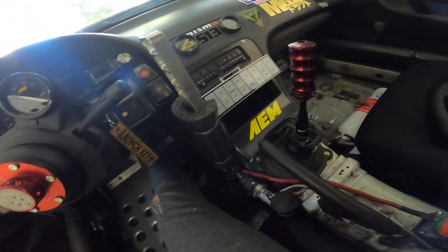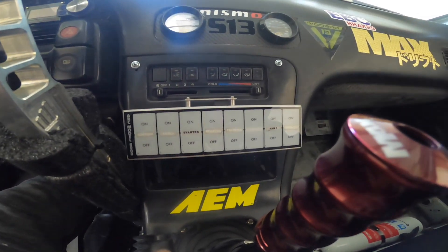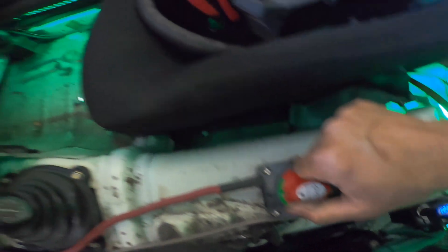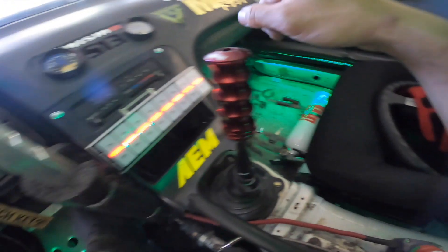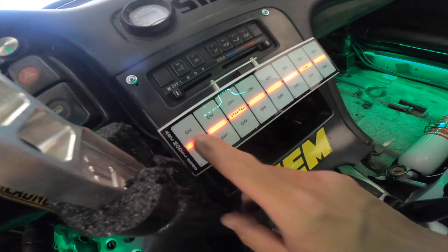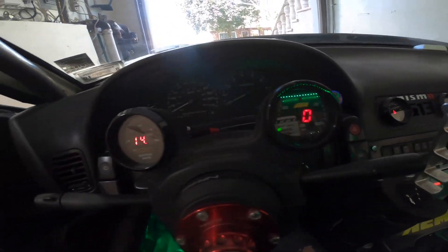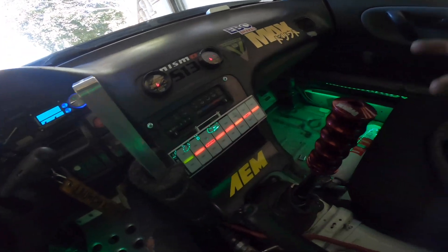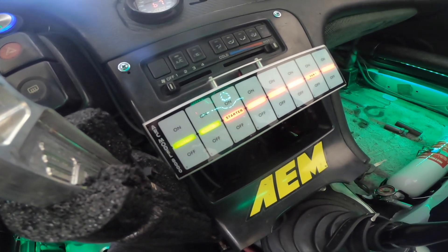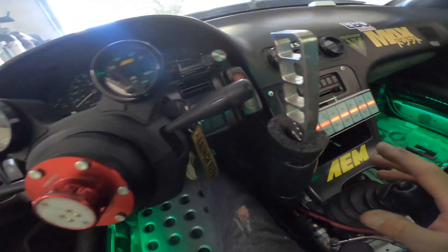A cool feature I added to the 240 is this ARC race panel. Look at how clean it is. We got the Q switch — this is the main power switch, you flip this on and everything lights up: the lights, the ARC panel, power for the cigarette lighter. Over here is the ignition — you flip this and all the gauges turn on. We got fuel, and last we got our starter.